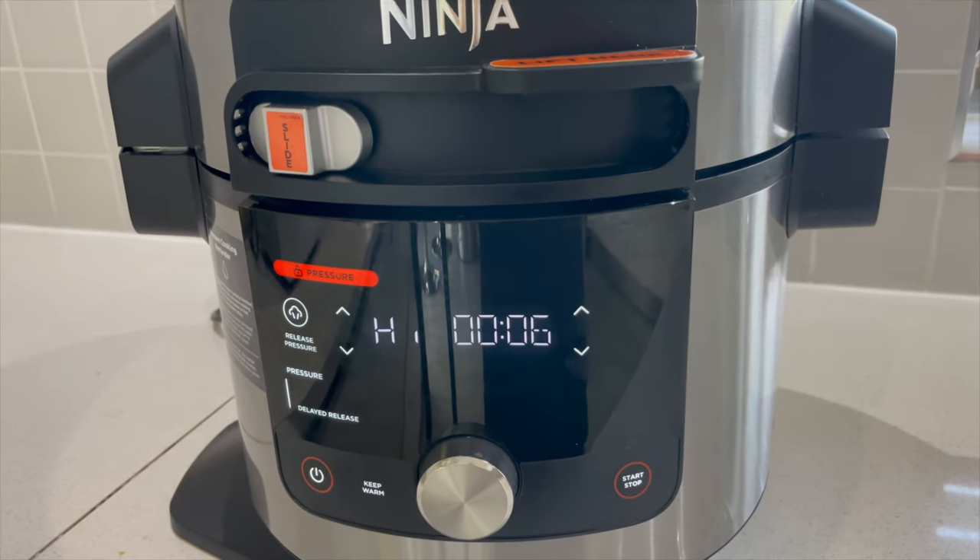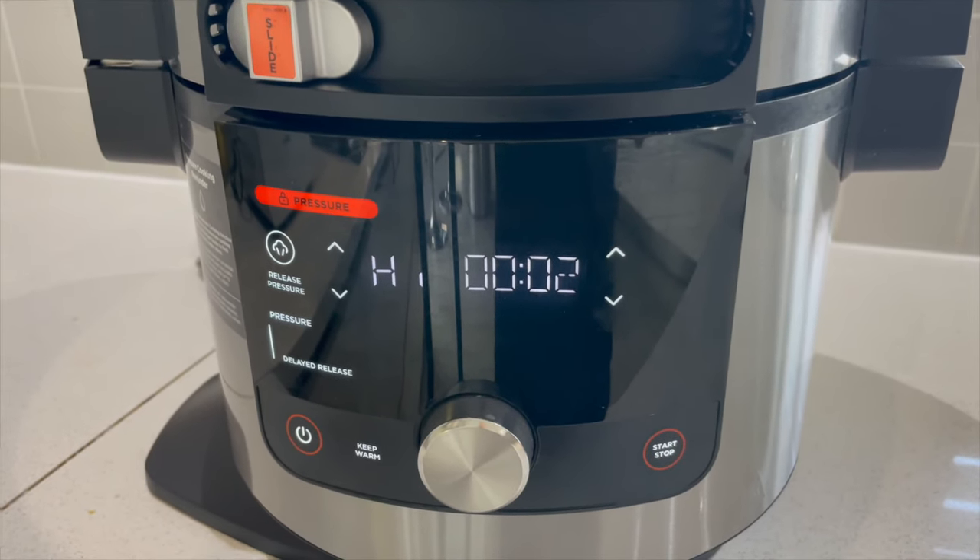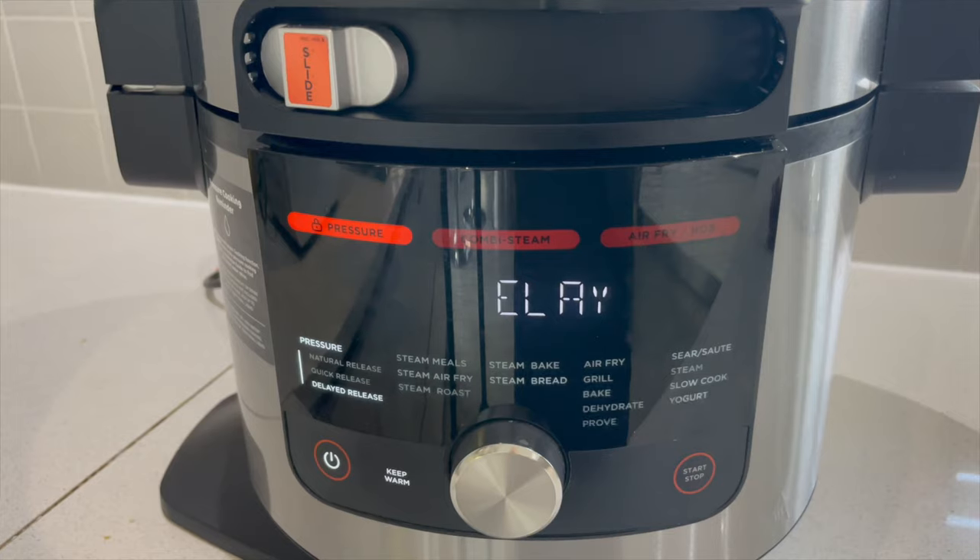It only took a few minutes to come up to pressure, so it's now counted down from the seven minutes and we're going to have the delayed release on the pressure. I want to explain why I've chosen delayed release — it's really confusing when you first get a ninja. Because I'm making a soup it's liquid and wet, and with delayed release it takes longer for the pressure to reduce, which means the steam inside will actually revert back to liquid. That way we keep a nice liquidy soup without having to use too much liquid in the first place.